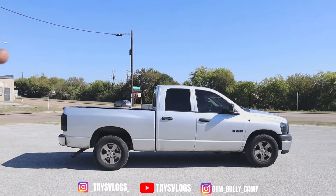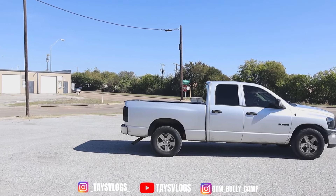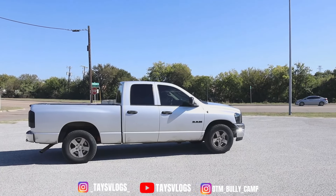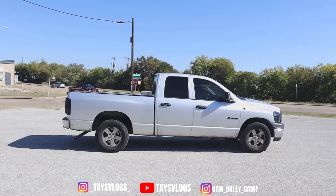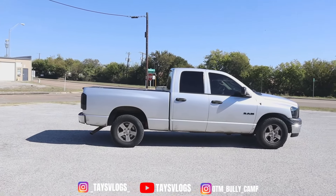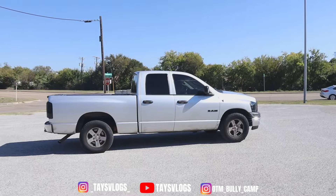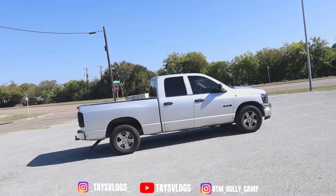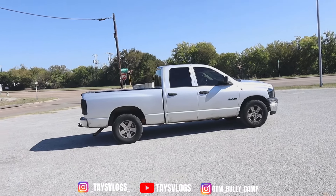I wanted to bring something new to my channel, some different type of content. I always buy trucks and vehicles, fix them, and sell them. But instead of just using this as an everyday truck I wanted to show off my skills — how I can turn a normal, basic work truck into a decent looking machine. That's what we're doing on this video, and I've got a nice set of off-road wheels for it too.